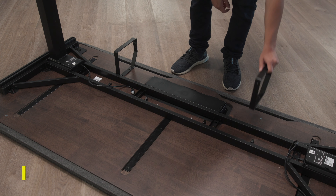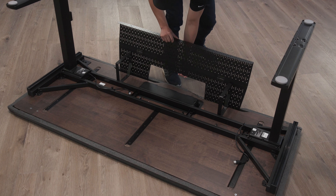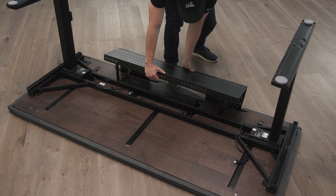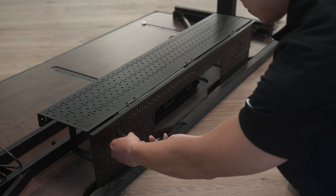Attach the two D brackets with the arrows pointing forward and use the 15mm M6 bolts to secure them into place. Place the wire management tray over the D brackets and fasten the front into place with the wing nut screws and the rear with the 10mm M6 bolts.